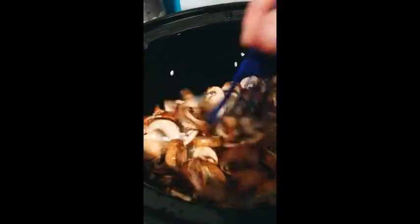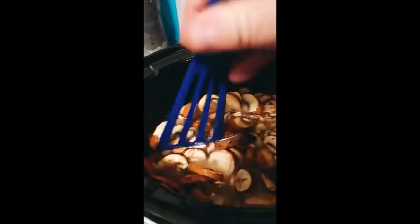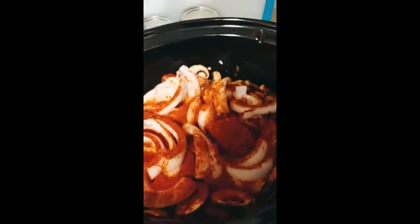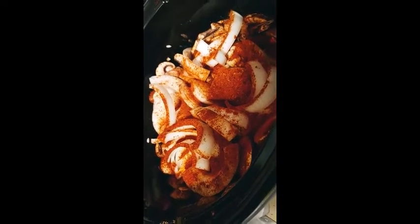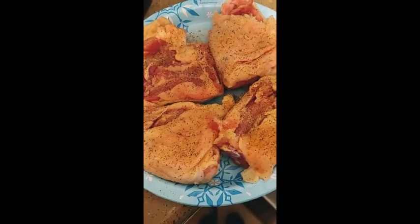I've got the rice down in the bottom and I did rinse it. Now I'm gonna add some onion and then put some seasonings in there, then put the chicken. Let me give you a look before I turn it on and show you what I'm doing. I've got the white onions in there.